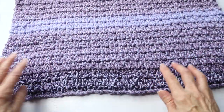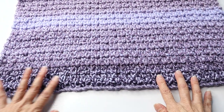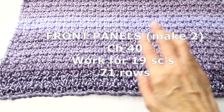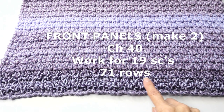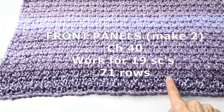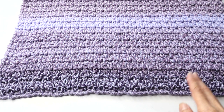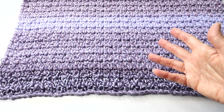This is what it looks like — this is actually the sleeve. I'm going to give you the chains and row counts for each panel. For the front panels you'll need two, exactly the same. Start with a chain of 40, work the pattern with 19 single crochets per row — not counting the chains in between — and work for 71 rows. You can adjust the length longer or shorter by adjusting how many rows you work.